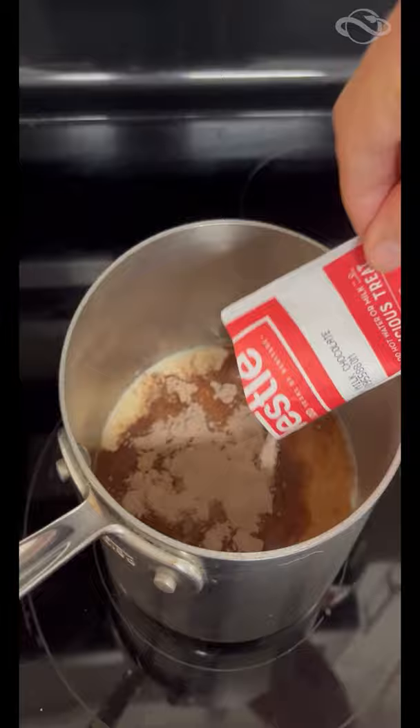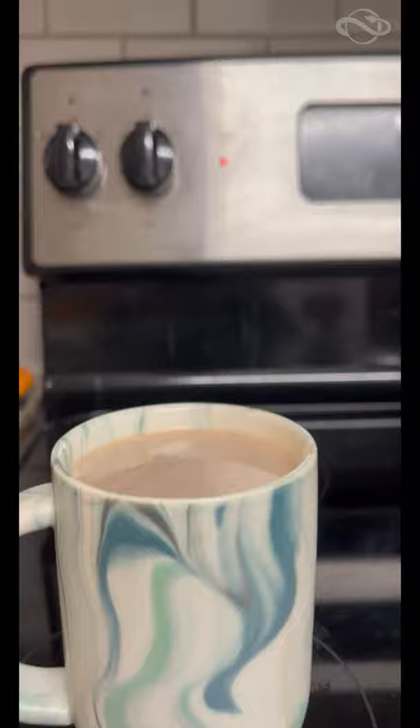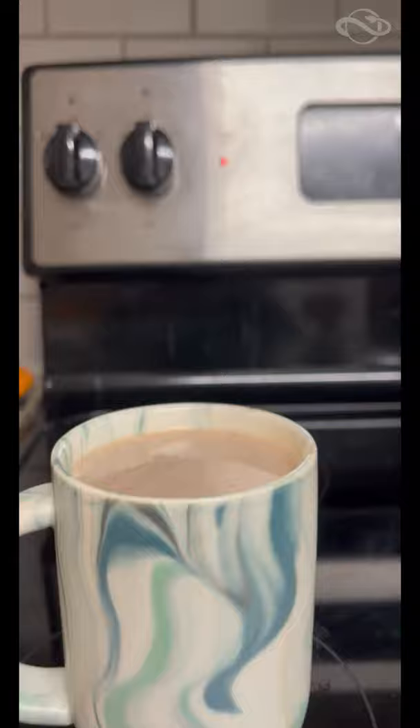Heat it on medium and then begin stirring in the chocolate. Lastly, go ahead and put your marshmallows in. Remember that when you do this, you must be one with the cup — and there you have it, Bernie Goodwin's hot chocolate.